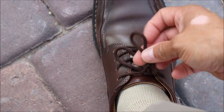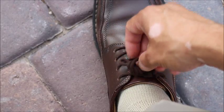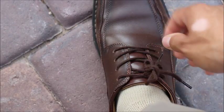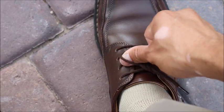Now for the double knot, we're just going to take our bite, wrap it around, and do the same thing — pinch through the window. Put our finger down and pull it through. To tighten it up, we just stick our pinky in one side, our thumb in the other, and pull it apart.